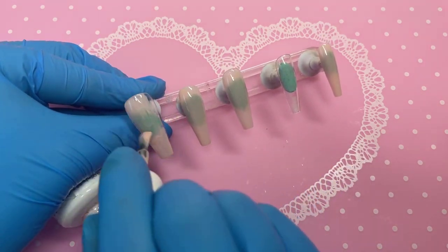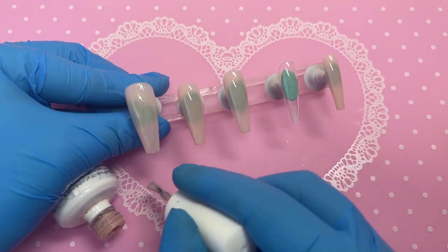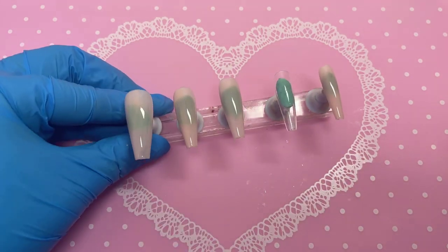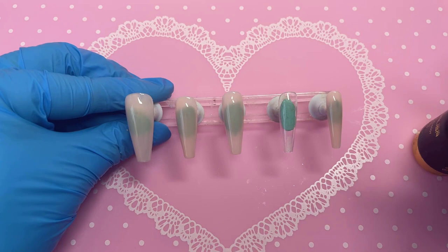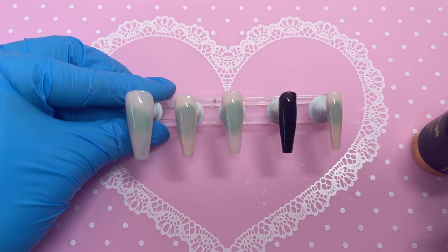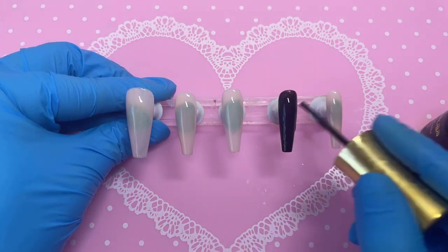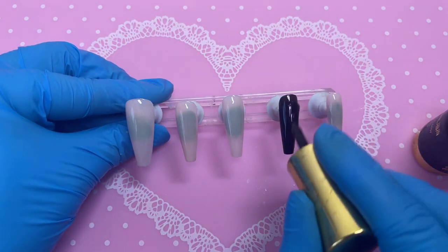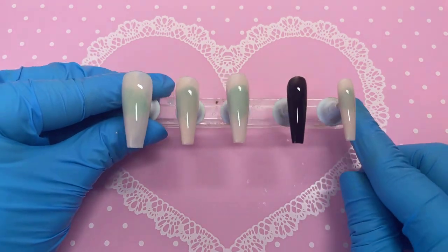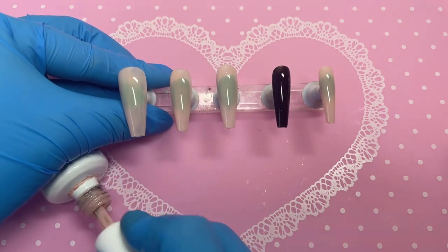For the ring finger we're going to use a plain black from Venalisa, and the shade is literally called 'Black' — so you can definitely find that one very easily. I quite like it when they use words; it's so much easier.